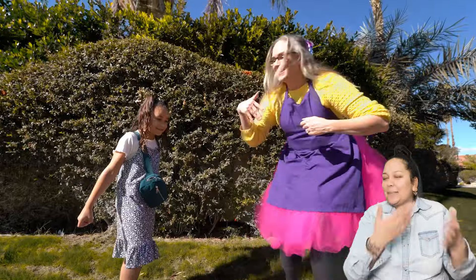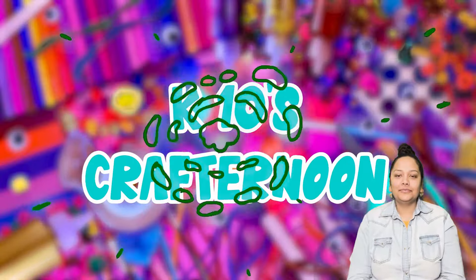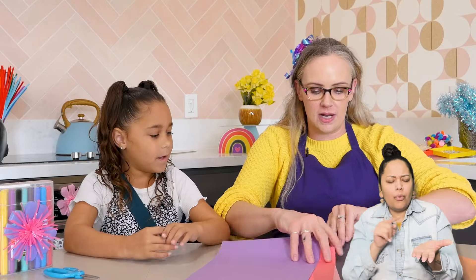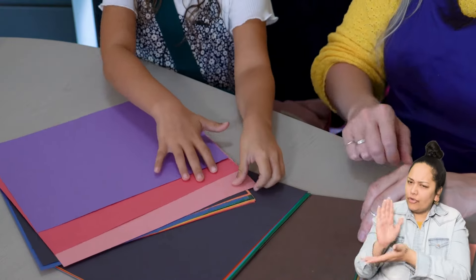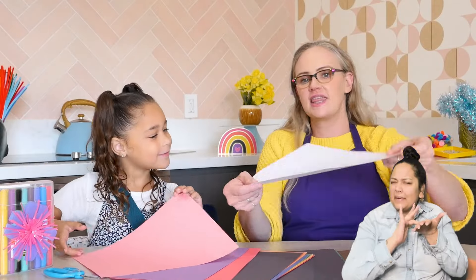Yeah! Awesome! All right, let's get crafting. Come on, this way! All right, are you ready to make a fortune finder? Yeah. Wonderful! Me too! So the first thing we need to do is pick a piece of paper. I want this color. Ooh! All right, well maybe I'll choose this color.